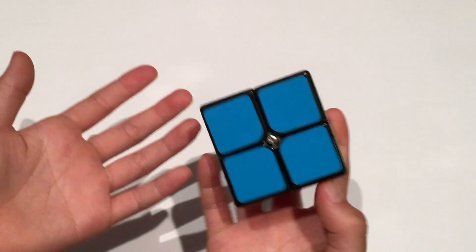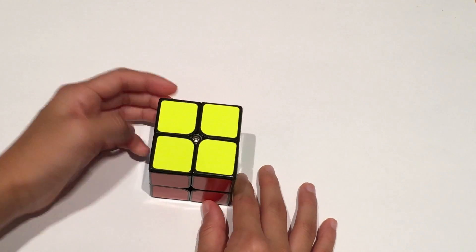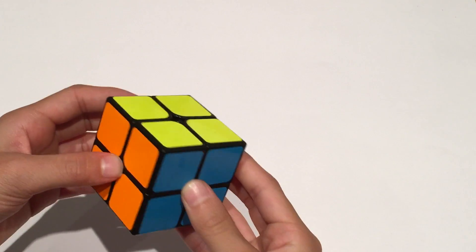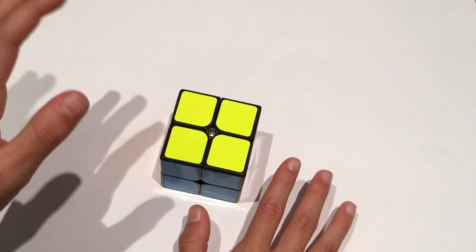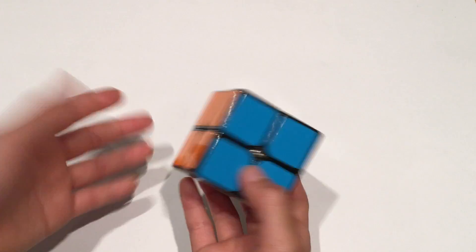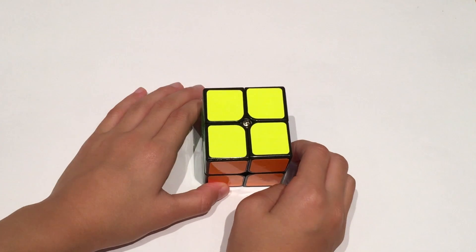A 2x2 is quite an easy puzzle to do. Once you know how to do it, it's very quick — the world records are less than one second. But if you're a beginner and it's all scrambled, people say 'oh, a 2x2 is so easy, I can do it in five seconds by intuition.' I actually personally think that's not true. A 2x2 is quite difficult by intuition if you have no algorithms or notation. So if you need help solving your 2x2, you've come to the right place.